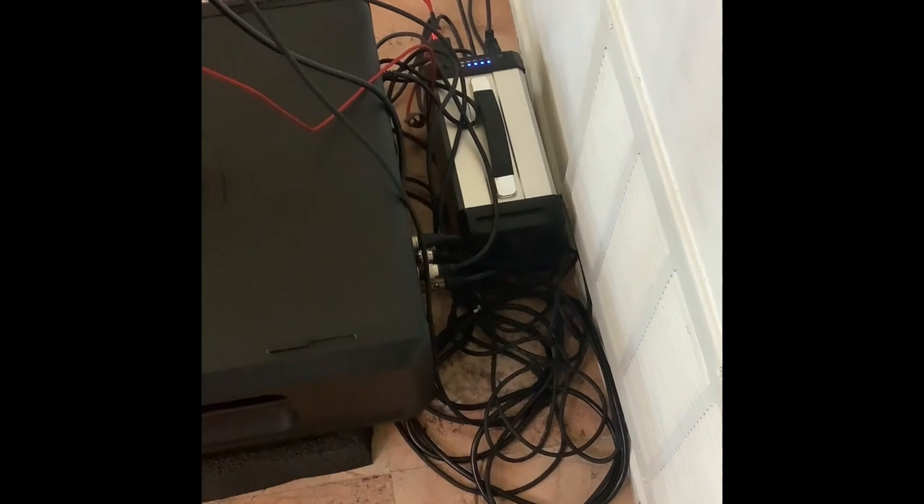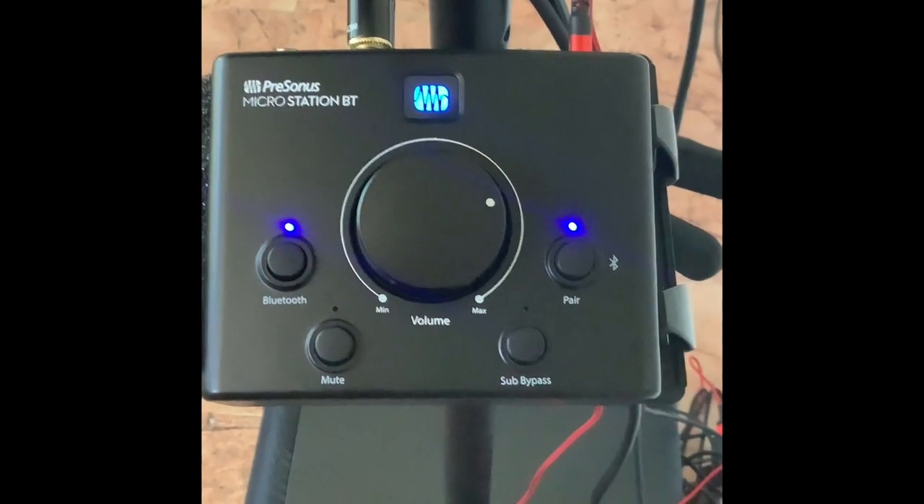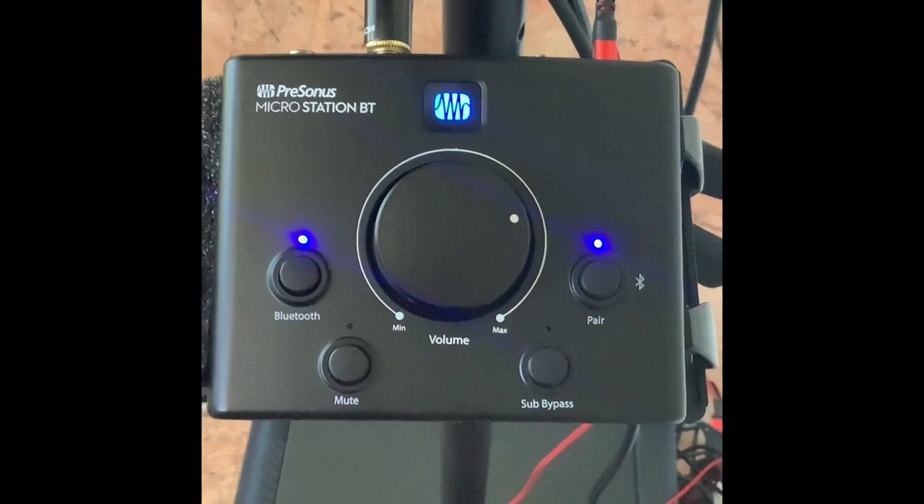I'm using my power station again — no AC power — but the downside is all these cables. Four cables is too much in my opinion. It does sound better, but I don't think it sounds that much better that I want to hassle with four cables and the Bluetooth module and everything else.